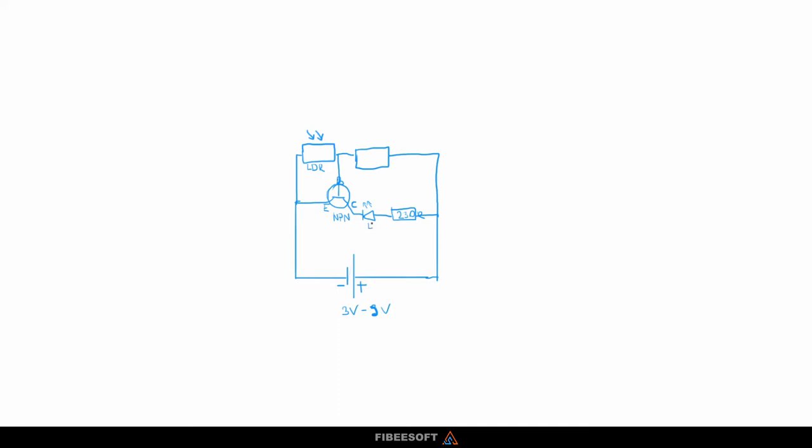I'll just label: LDR (light dependent resistor), this is NPN, this is LED, this is resistor, and this is a resistor as well. What value should it have? It depends — if you want your LED to be on when it's totally dark, you should go for a very high value like 100k. But if you want your LED to go on when it's evening and not that dark, you should go for something smaller like 20k. Let's switch over to Tinkercad and see if it's going to work.